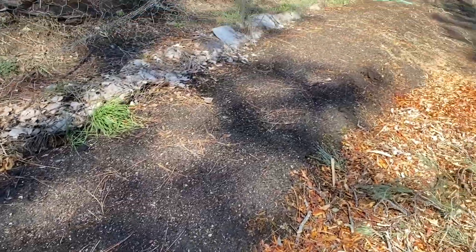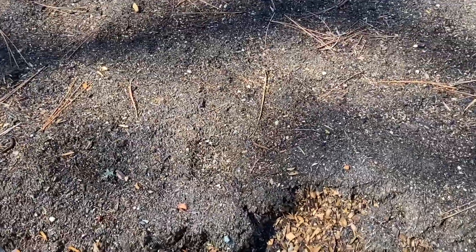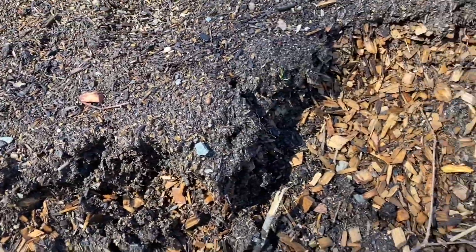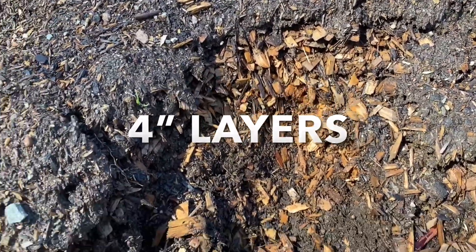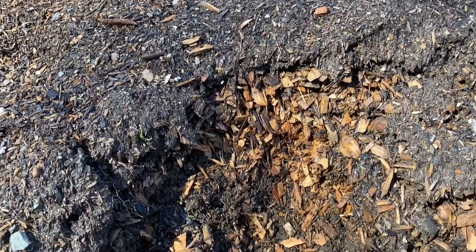This row is pretty much ready to plant here. You can see that I started with brush, like over here, and then put chips on top. And then I just layered up — a layer of dirt, a layer of chips, and a layer of dirt, just like that.